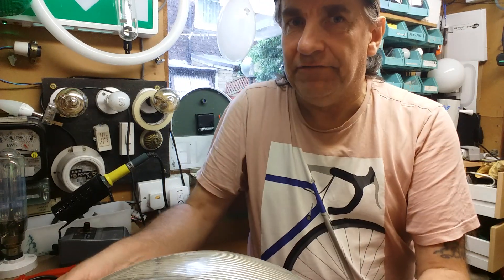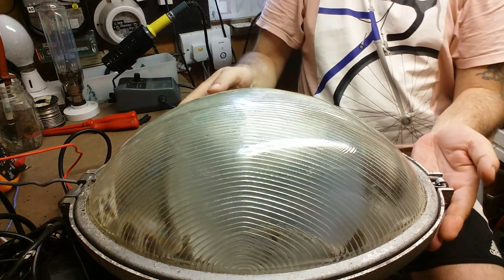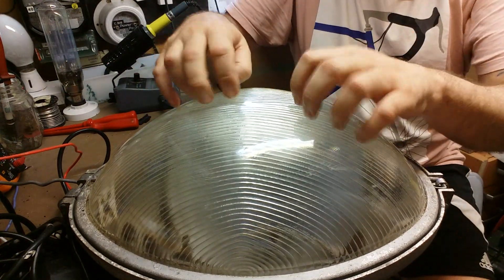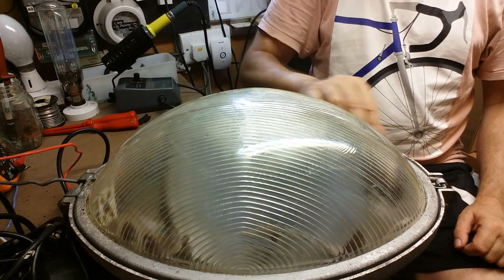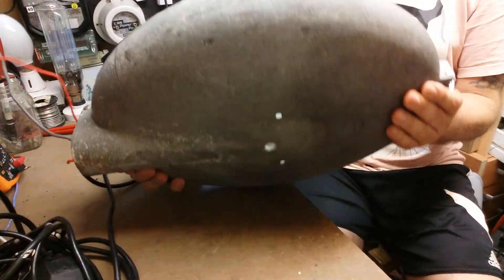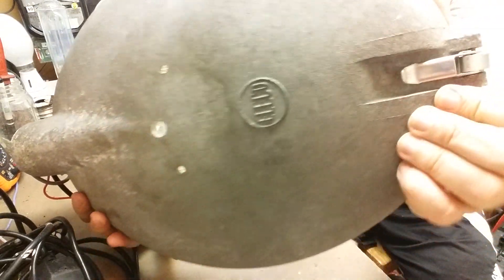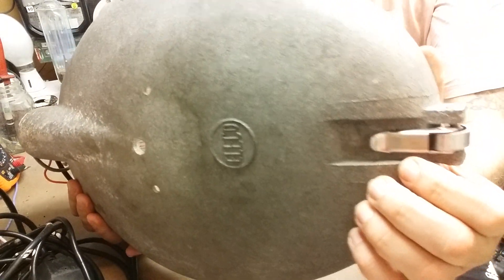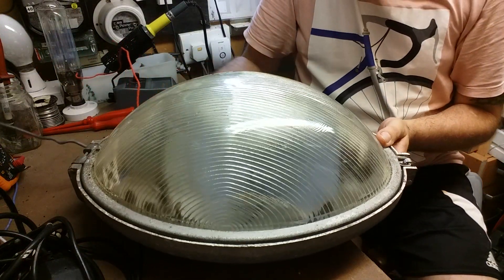We'll just turn the camera around without dropping it — bear with me. Lovely lanterns these, fantastic glass — proper thick glass on there, no messing around, no plastic. And on the back it's got the famous Eleco badge. This is brilliant — it came from a fellow collector, very pleased with it.